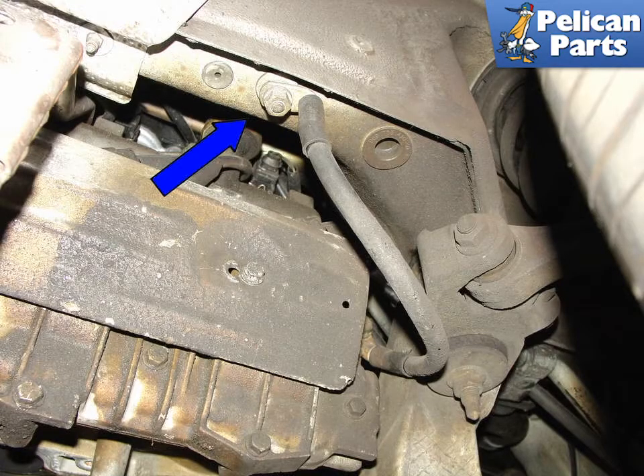If you're changing your battery because of starting issues, one of the first things you should check is the infamous drivetrain ground strap. It's one of the easiest parts on the car to overlook, yet it can cause so many electrical troubles. Since the transmission and engine are insulated by rubber mounts, the ground strap is the only significant ground to the engine. If the strap is missing or disconnected, your car will not start.